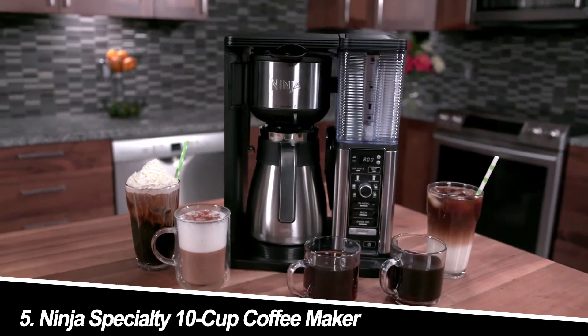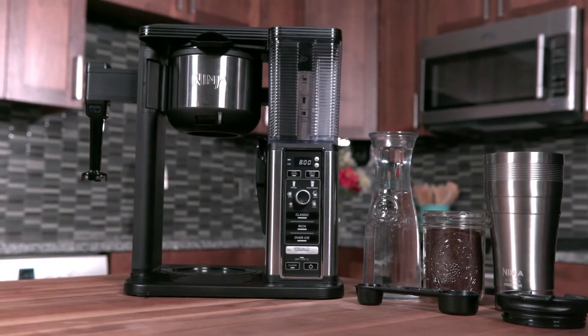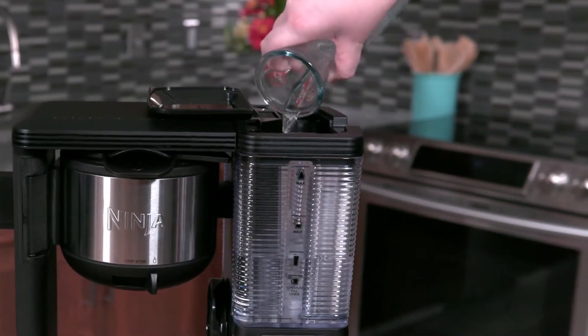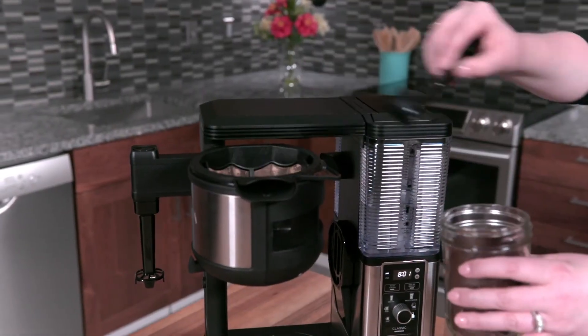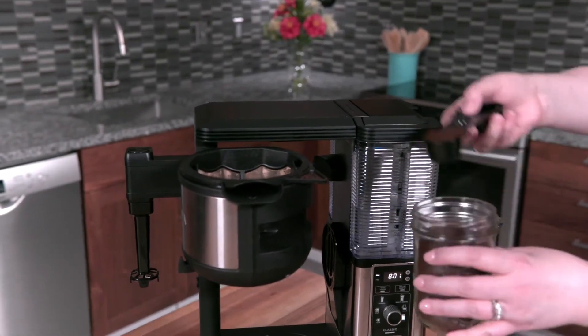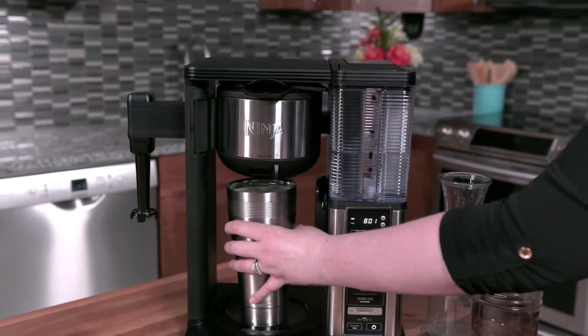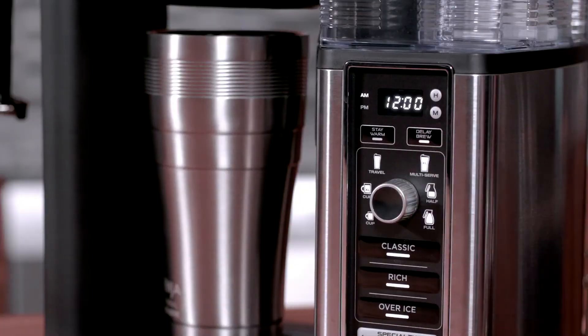Number 5: Ninja Specialty 10 Cup Coffee Maker. This versatile machine offers a carafe for a full pot, a single-serve side compatible with various pod sizes, and a unique over-ice brewing option for cold coffee. I tested the Ninja Specialty and was impressed by its versatility and brewing options. The over-ice function was particularly noteworthy, creating smooth and flavorful iced coffee. However, the single-serve side seemed a bit slow compared to some other models.